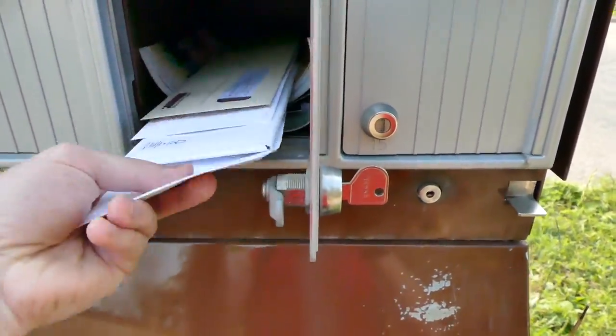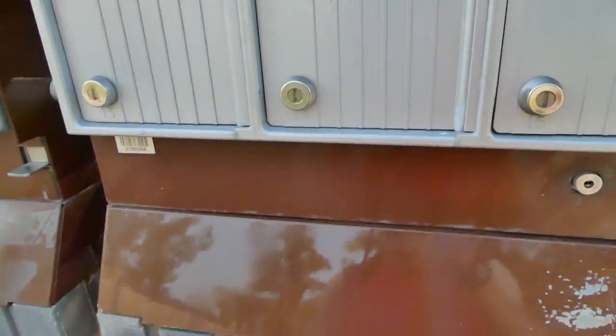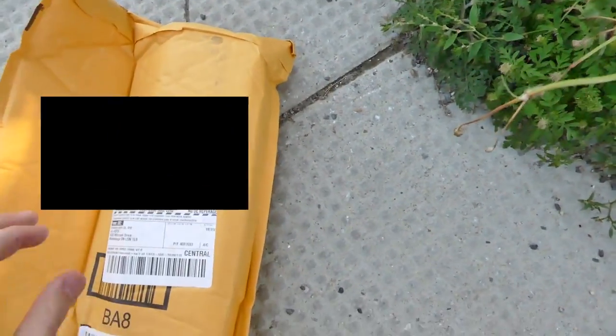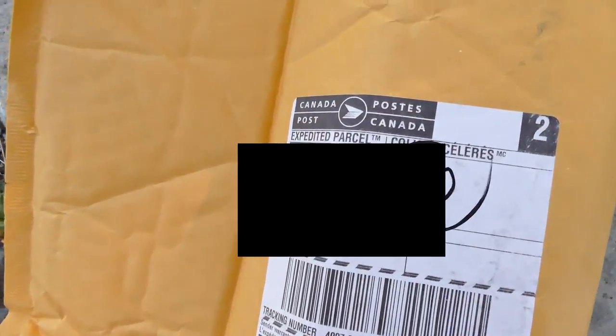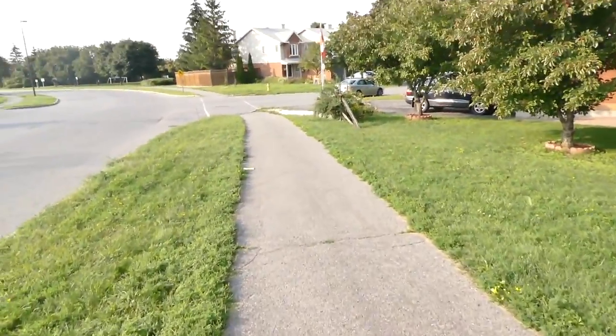See all this mail? Came for this. Let's make sure it's for us. We're good. My name is Dawson by the way. I'm gonna blur out that address though.